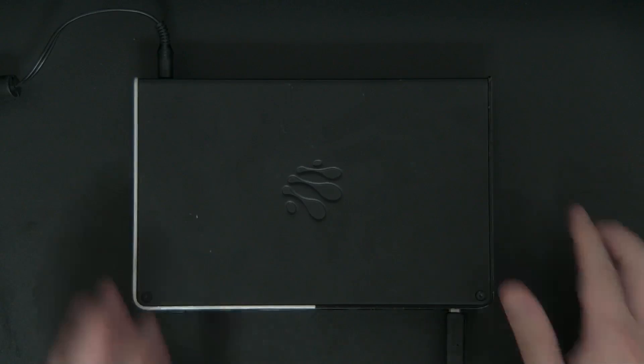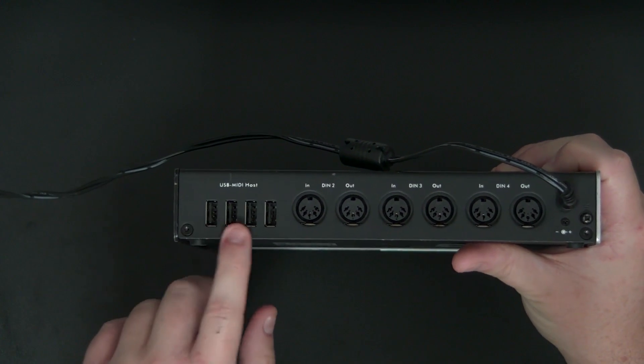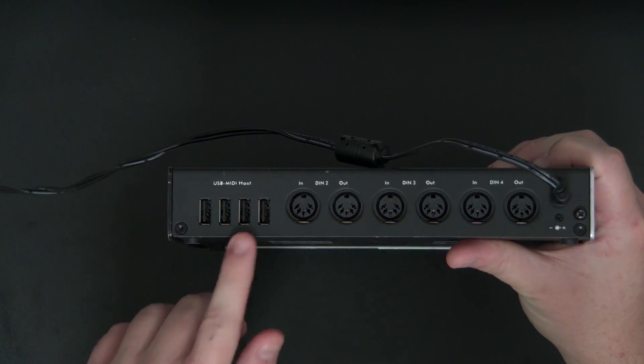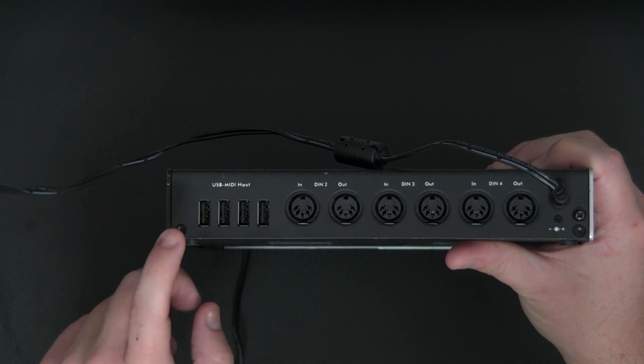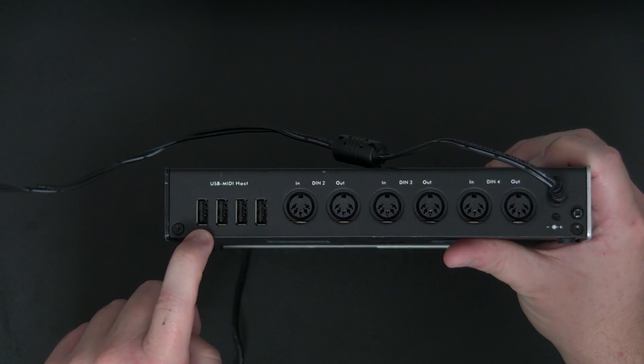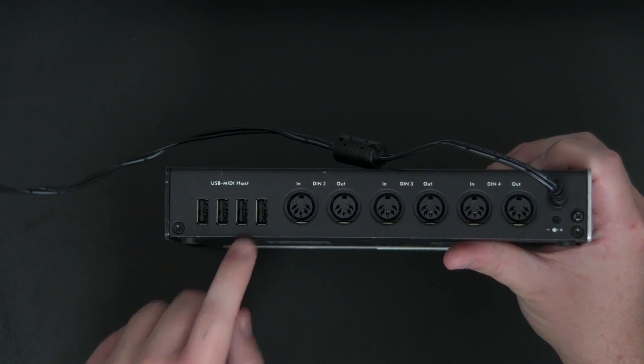One of my particularly favorite features of iConnectivity interfaces is the USB host port. That's a USB port on the interface that allows you to connect multiple USB MIDI controllers to it. On this Mio XM I have four physical ports, but I could plug a powered USB hub into any one of those ports and connect up to eight USB MIDI controllers to use with my interface and my DAW.